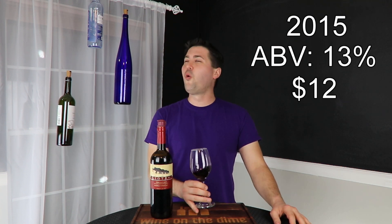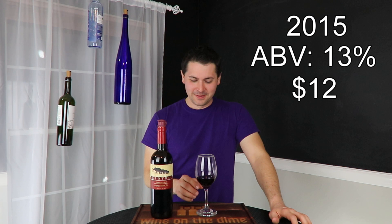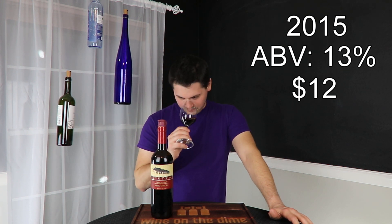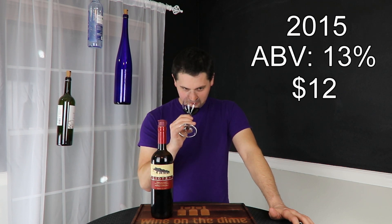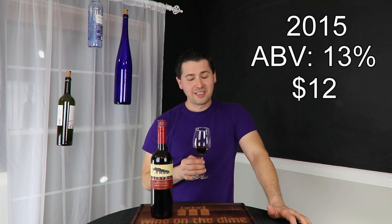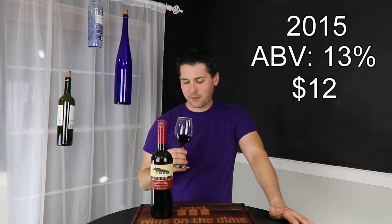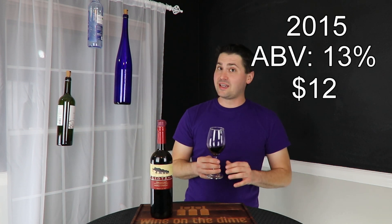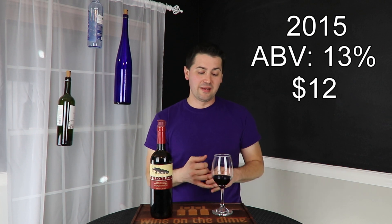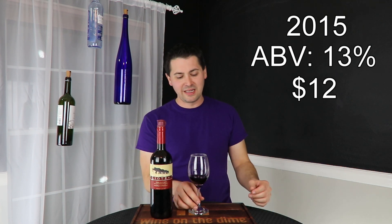From a nose standpoint — it smells nothing like the wine I tried yesterday. Getting large amounts of vanilla, a little bit of dark chocolate, some black cherry, a little bit of plum, maybe some blackberry — very dark fruit on this one. A hint of chocolate. Getting a little bit of spiciness too — some cinnamon and black pepper, a slight herbal note, and definitely some soil. This has a lot of depth to it. It actually smells like it's going to be a full-bodied wine in terms of flavor.